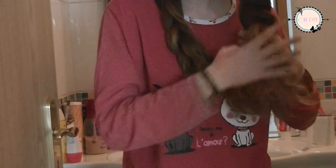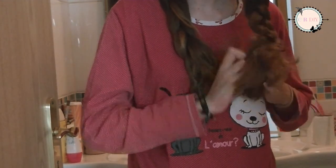Instead of brushing your hair in the morning, brush your hair before going to sleep and make some braids. That way your hair won't go all over the place and will be awesome the next morning.